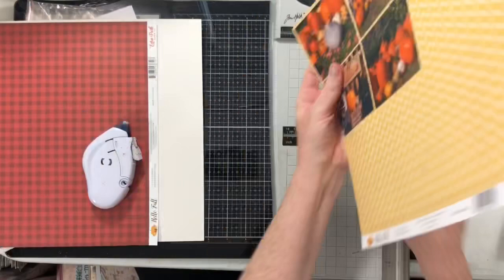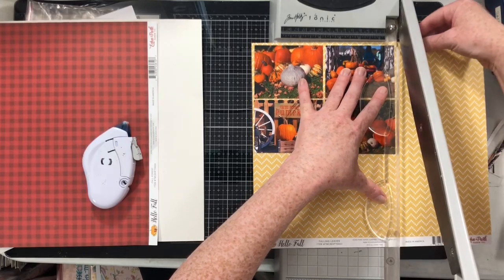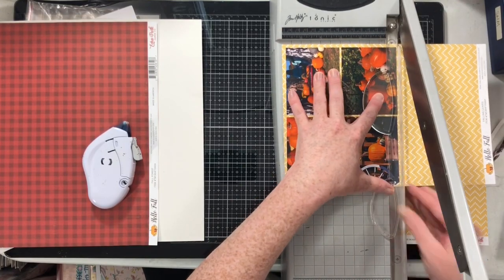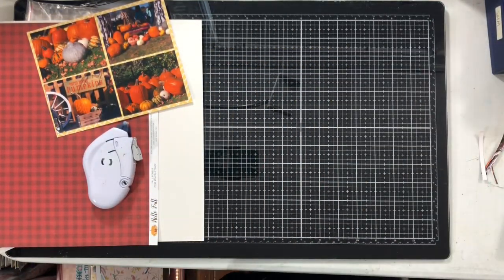I wanted to use this Buffalo check because I'm going to use a light colored background and I felt the Buffalo check would be the perfect place to use this darker, more saturated color. So I went ahead and kind of mapped these four photos onto the page the way I thought they would look the best, and then gave them a nice, even border.